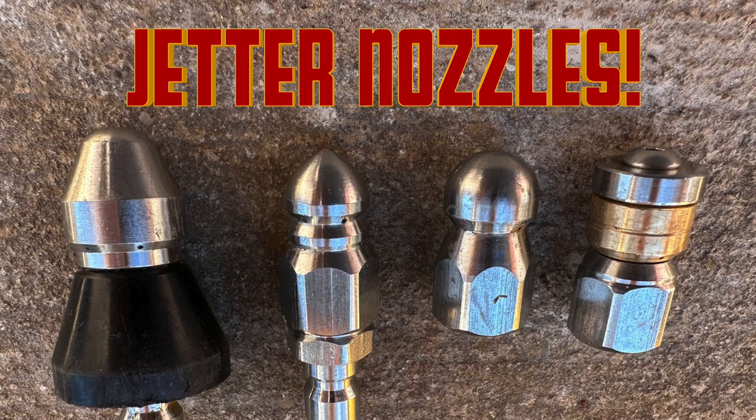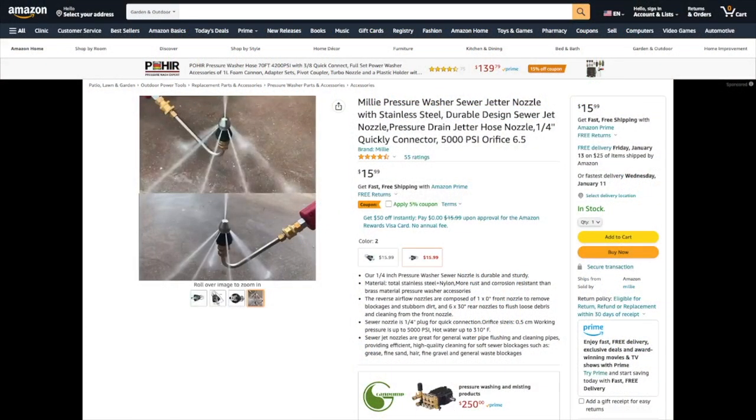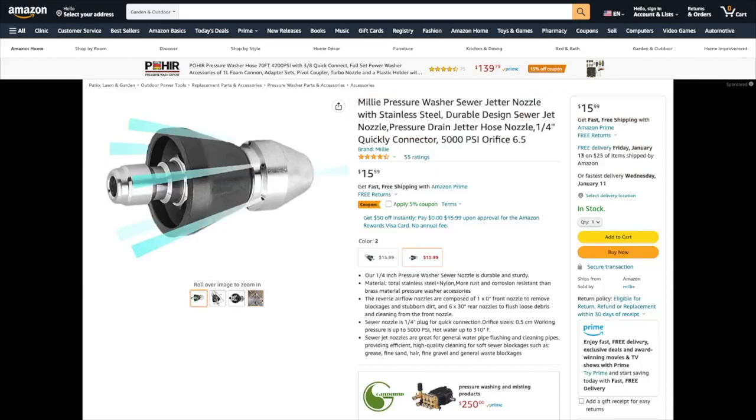Jetter nozzles are used to unclog pipes and drains, and I'm reviewing these from Amazon — you can see them in action. This is the Millie Sewer Jetter with six holes in the back and one in the front. This packs a lot of punch and it's one of my favorites.